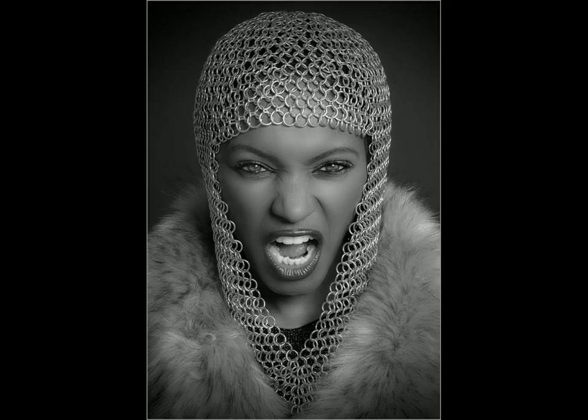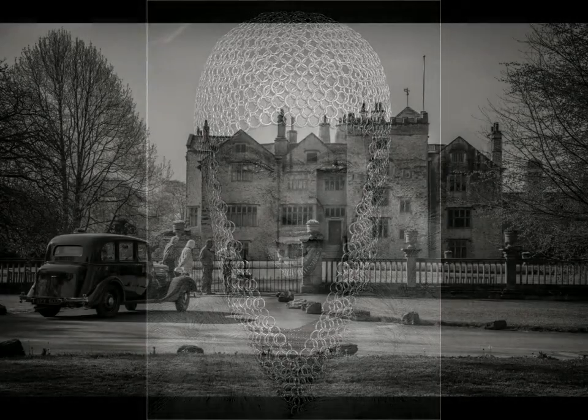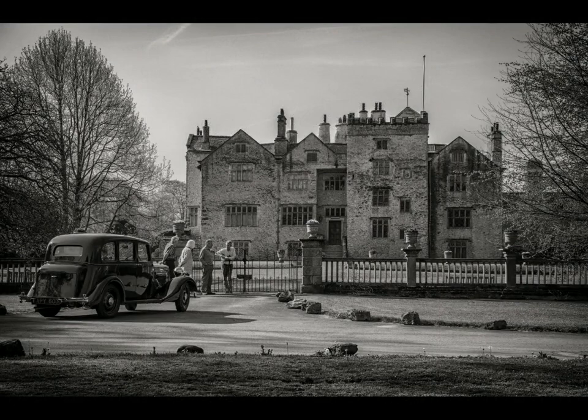The next image we're going to look at is called 'Time for Tea'. I like the idea — it's kind of a country house setting. I can see the interaction between the people, however they are quite small in the frame. You've probably had to balance between trying to get the car, the people, and that wonderful country house all in.